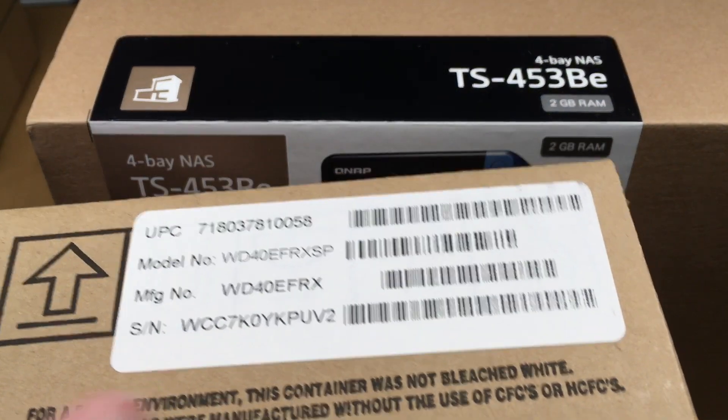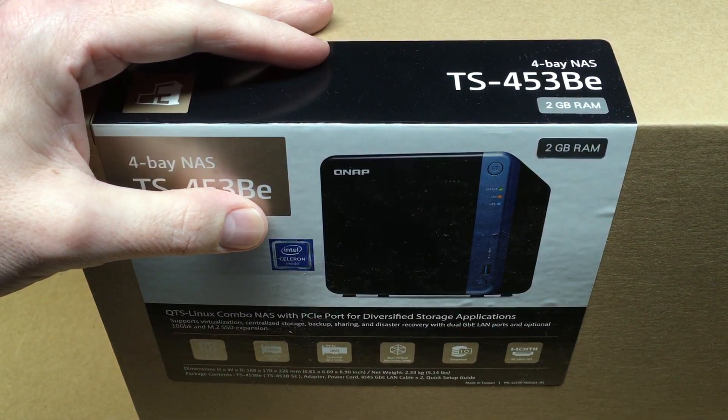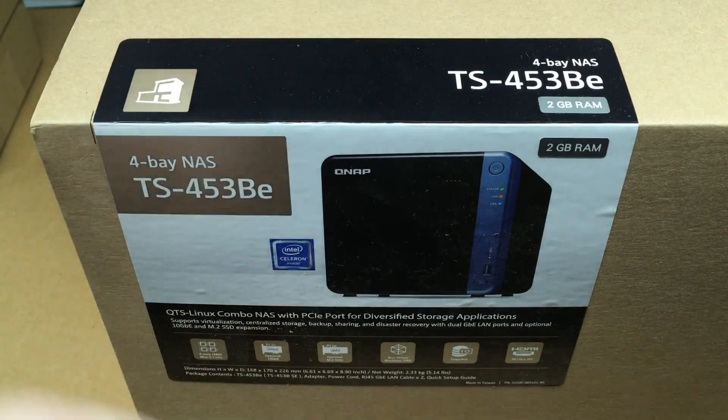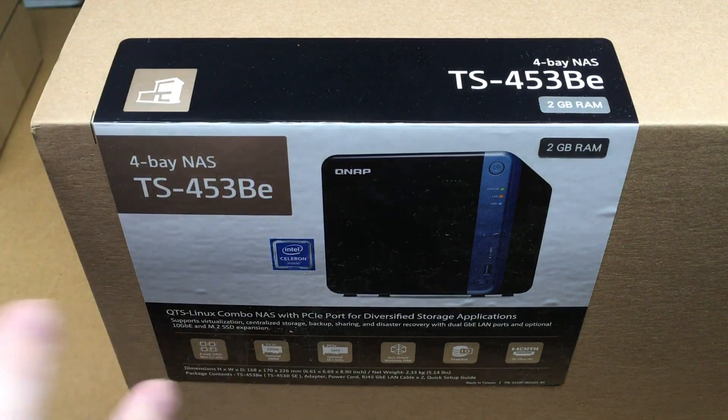I'm going to be installing four Western Digital Red drives in it. My main Synology videos cover the DS918 Plus and the DS718 Plus — both use an Intel processor, and this QNAP uses the same Intel processor, so I'm guessing the performance is going to be about the same. I'm going to do some comparison videos in the future, so stay tuned for those.